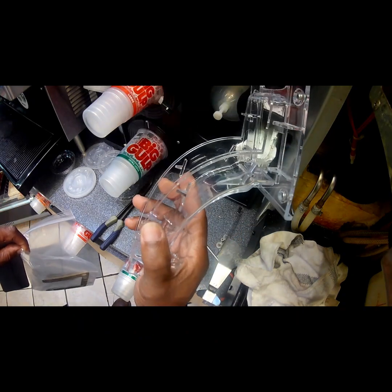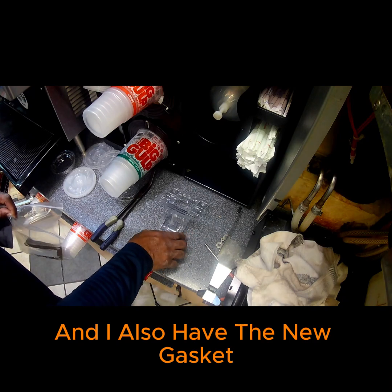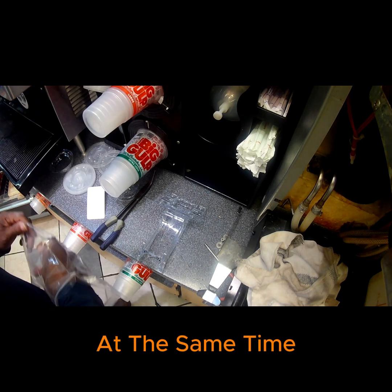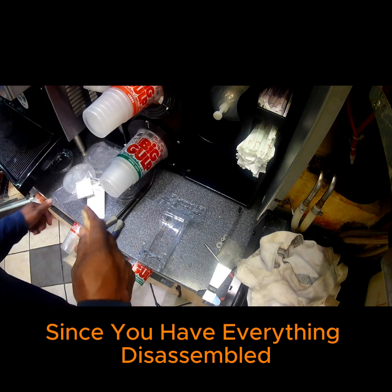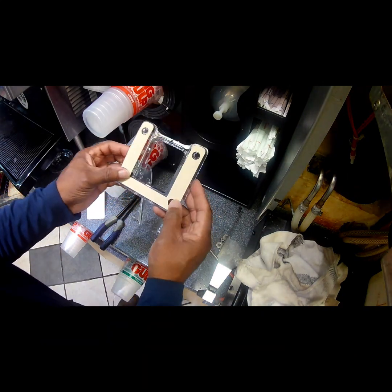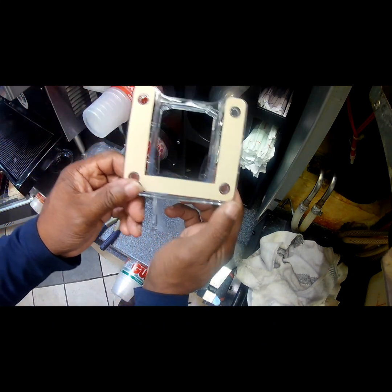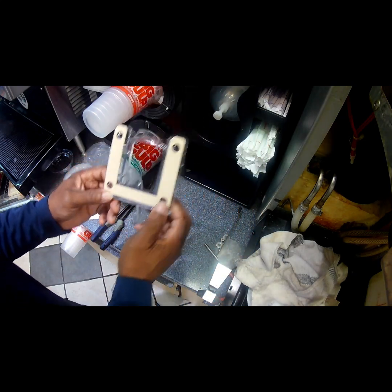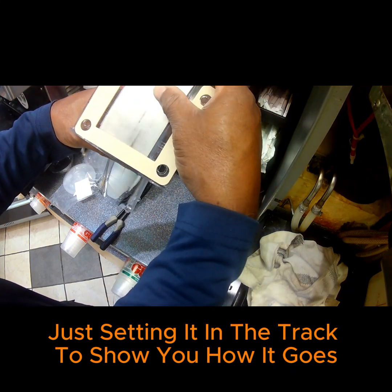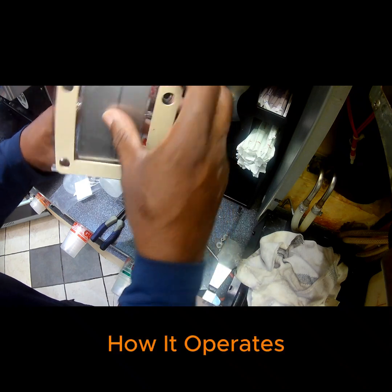Here is the new lower ice chute assembly, and I also have the new gasket. It's best to go ahead and replace the gasket at the same time, since you have everything disassembled. The gasket just sits in place like so. And this is the ice chute door — just setting it in the track to show you how it operates.